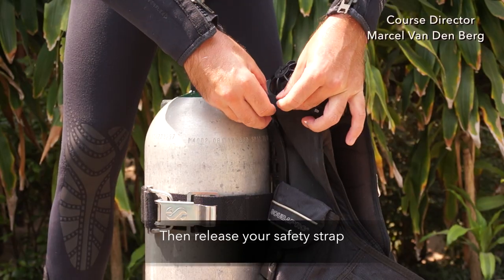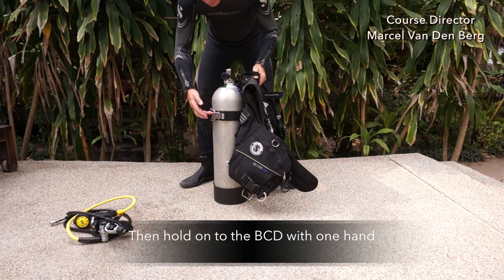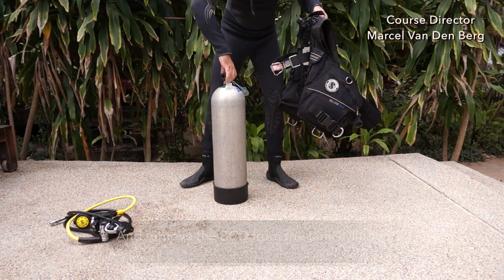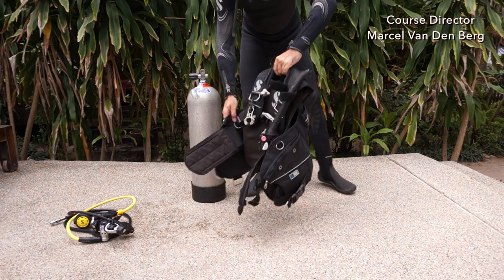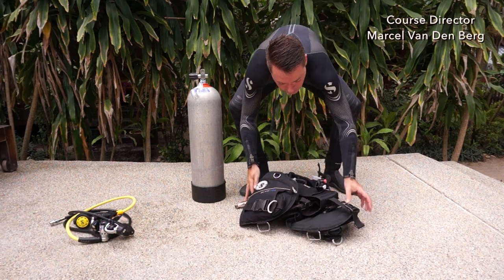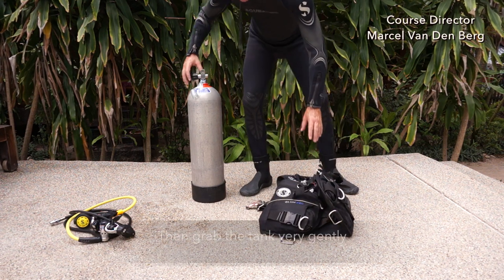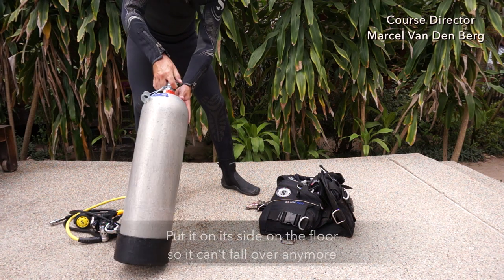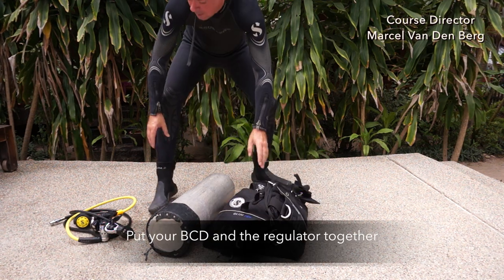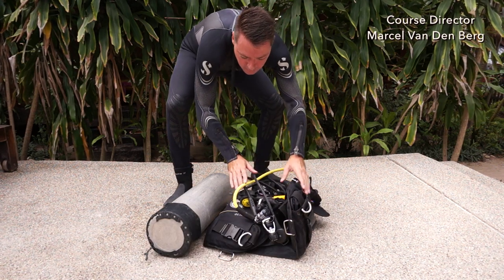Release your safety strap and take it off the tank valve. Then hold on to the BCD with one hand, release the tank strap, and remove the BCD from the tank cylinder. Gently put it on the floor and make a nice compact package out of it. Then grab the tank and very gently put it on its side on the floor so it can't fall over. Put your BCD and regulator together. Double check if everything is streamlined, and then you can walk away.